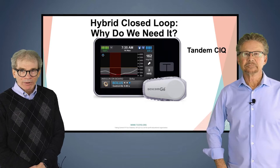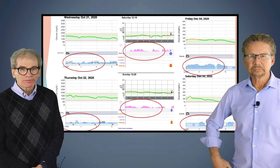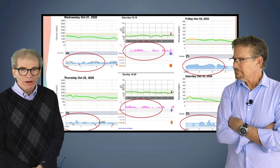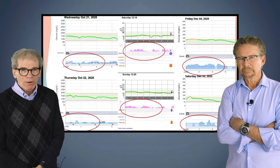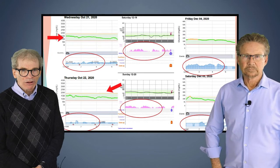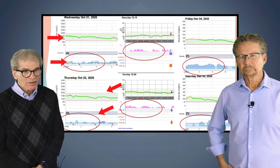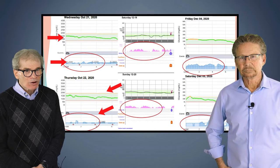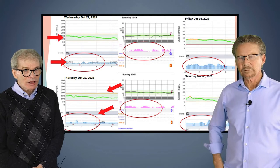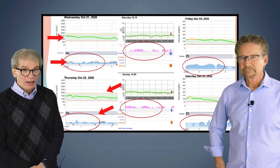Why do we need hybrid closed loop? This is just an example with the Tandem Control IQ. What I want you to pay attention to is the fact that the green — you're in range on both of these on the left — but the insulin modulation is different for these two consecutive days. When the insulin is going strong, going down, turning off — it's different. The point is the time in range is the same both nights, but the pump is modulating to keep this individual in target.